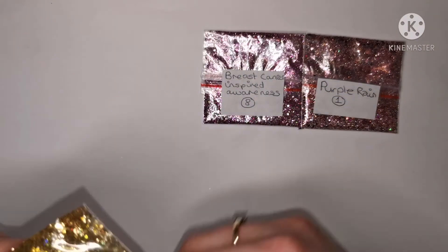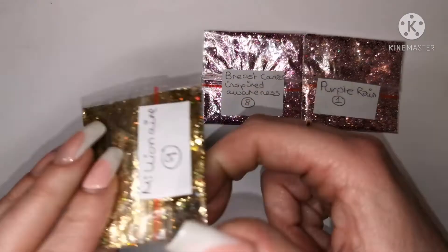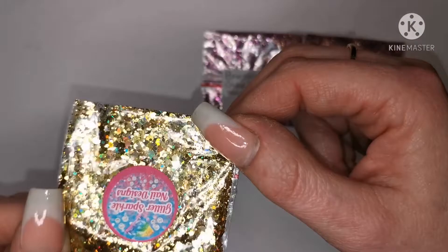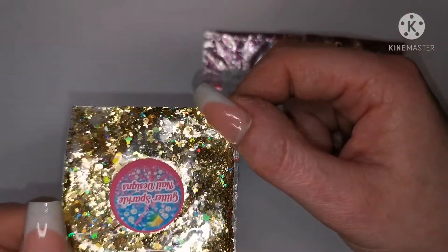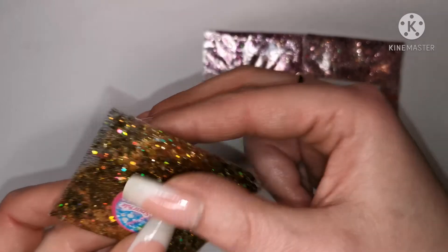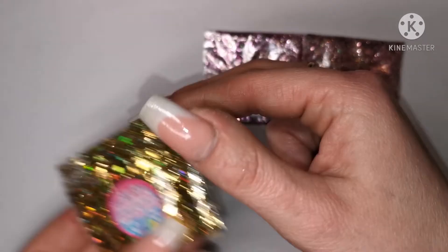This one is called 'Millionaire' — that is really pretty as well. Look at that — it's holographic and you've got the fine strands running through it which I really like. Really really pretty.